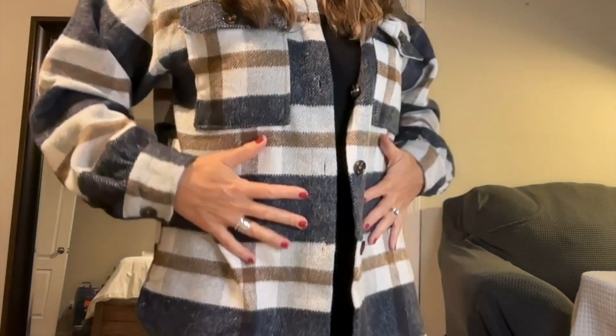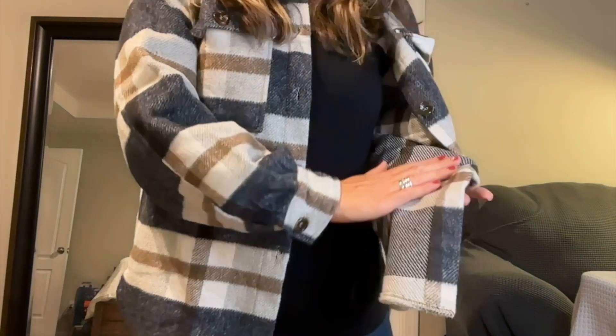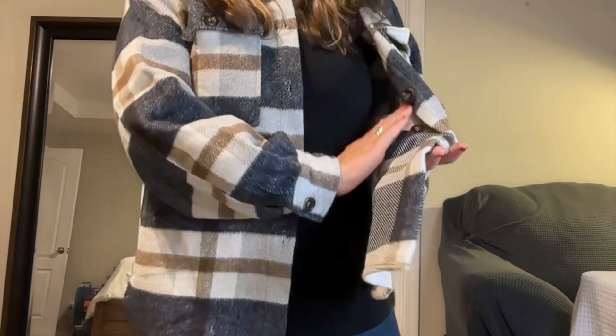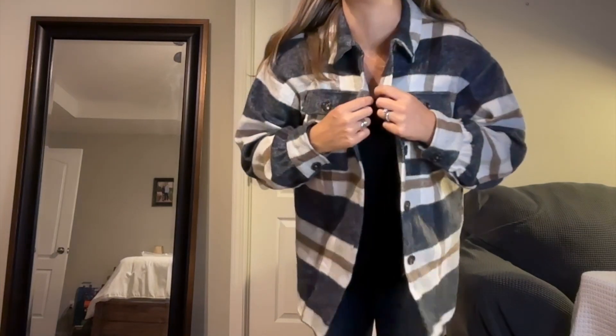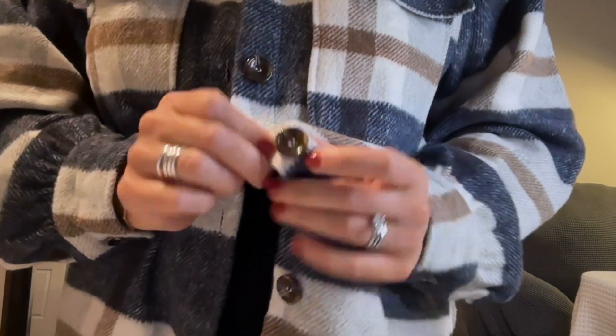It is incredibly soft on this side. On this side, it's a little bit less soft, but still very comfortable. I don't think it's anything that would bother you. And we have just our nice regular shirt kind of collar. The buttons are like turtle shell.